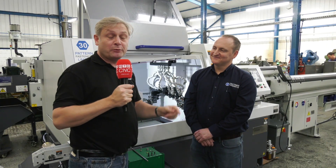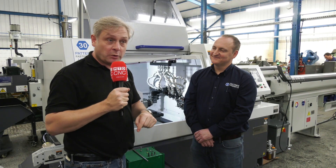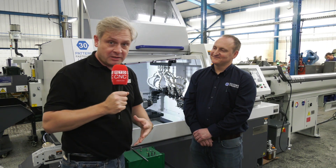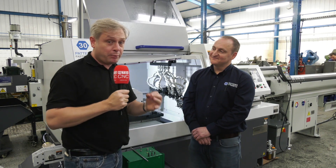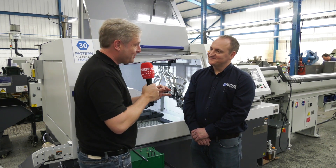We've dropped in to see James from Patent Fasteners. We've actually been here before but it's a great success story, not only for Patent Fasteners but for Citizen. What I want to do first of all is, we've got some components out here, I want to do a very brief - and I say brief, James - potted history of Patent Fasteners.